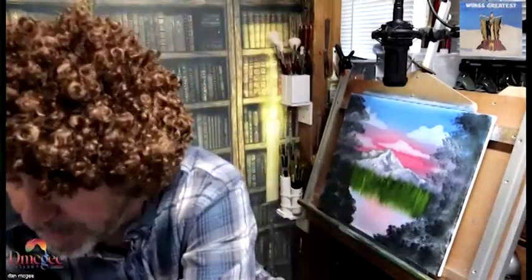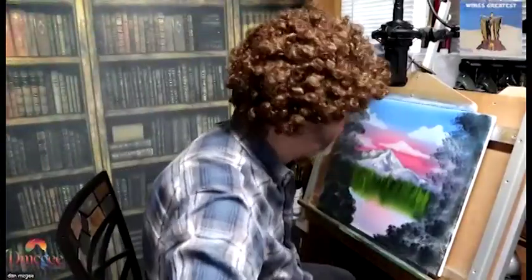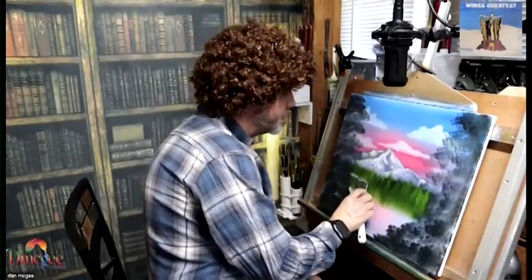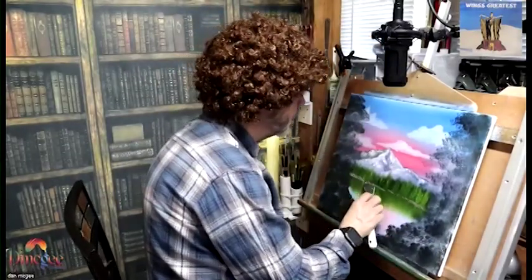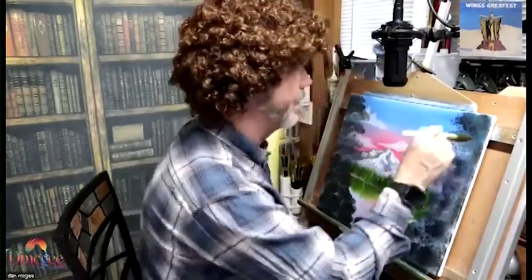Now I'm dragging a clean brush into the water and making the reflection. Now I'm going to be doing the actual rocky shoreline, which divides — you can see how it's dividing the tree line from the water. And now it's starting to look like a reflection instead of just blurry bottoms of the trees.